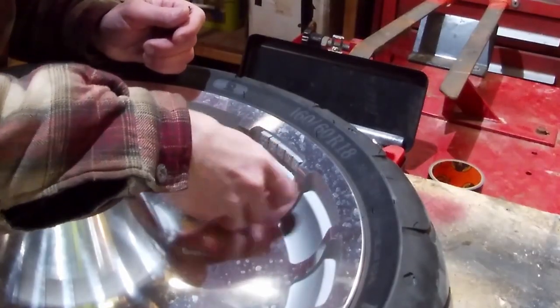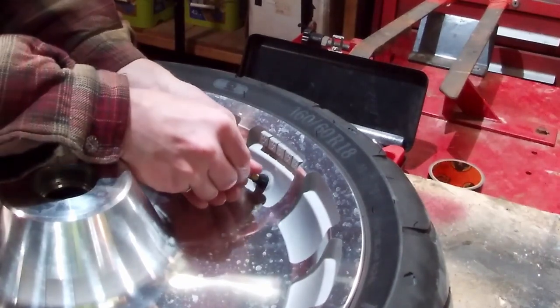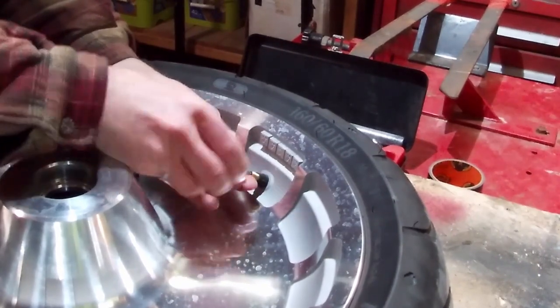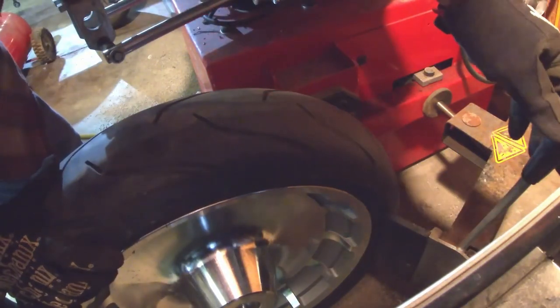Now we need to get the tires off the rims. Start by pulling out the valve cores to let all the air out, then break the bead all the way around.